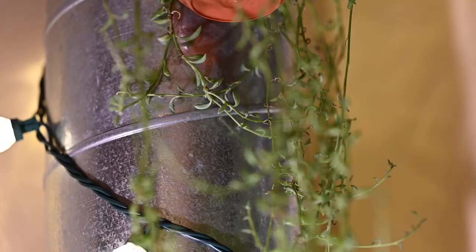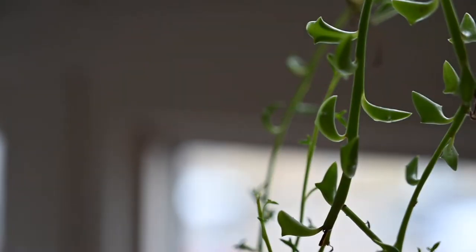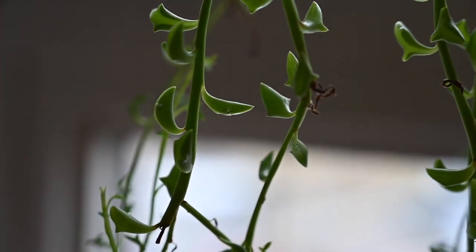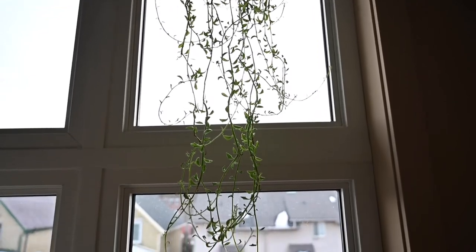Not every leaf is going to look exactly like a dolphin — some will be a little chubby, maybe look more like a whale, and I'm pretty sure that has something to do with it being a hybrid. Since it's a succulent, it wants a lot of light and looks great hanging in a window. I'd definitely recommend hanging it in a south-facing window if you live in the northern hemisphere.